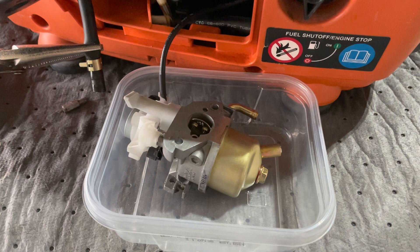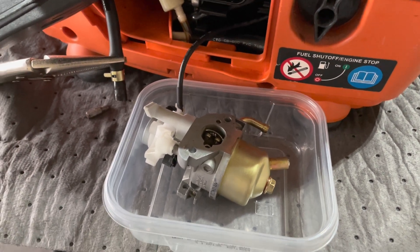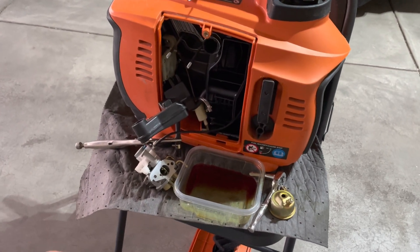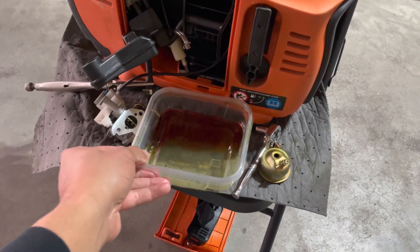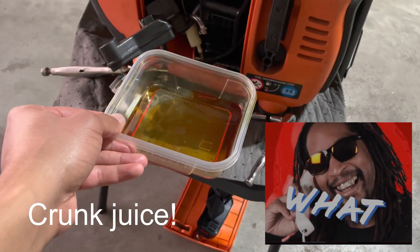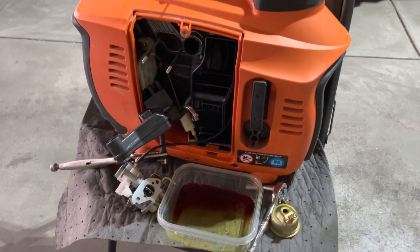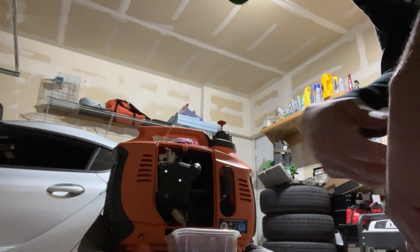I've pulled the carburetor out. Here it is, sitting in the bowl, getting ready for a nice bath and a good clean-up. When I was separating the bowl from the bottom of the carburetor — surprise, surprise — it looked like this generator was running with cranberry juice. But yeah, it definitely has bad fuel, so that tank will need some deep cleaning.